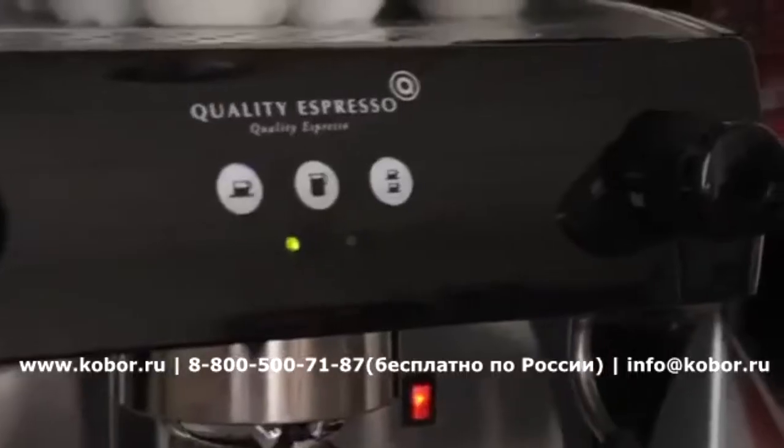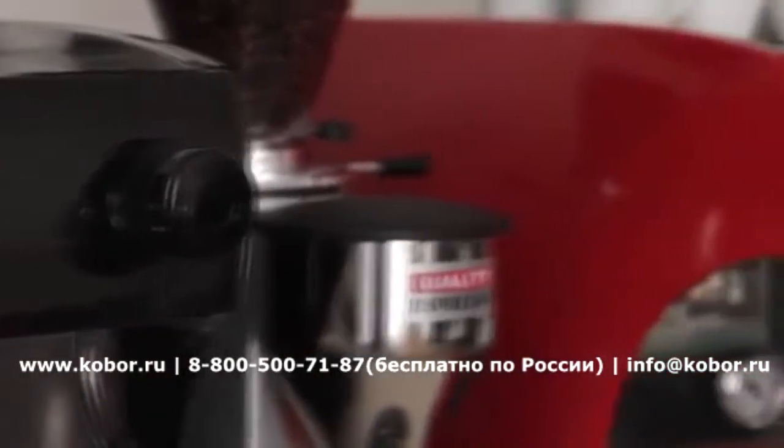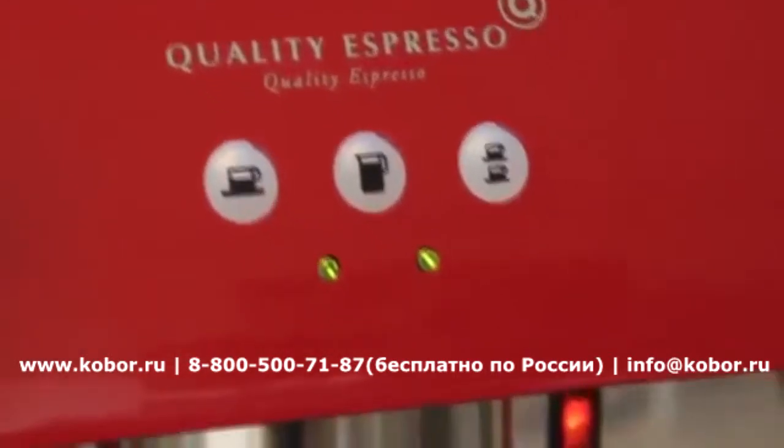The Ruby Pro Espresso Machine features all the important characteristics of a professional food service espresso machine, but in a more compact, more attractive format.